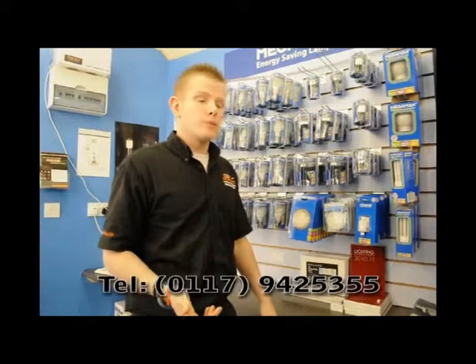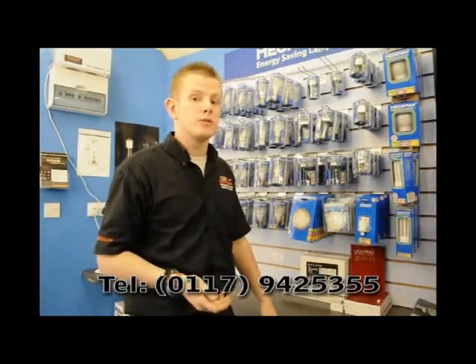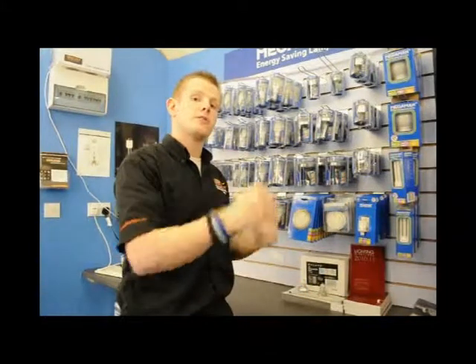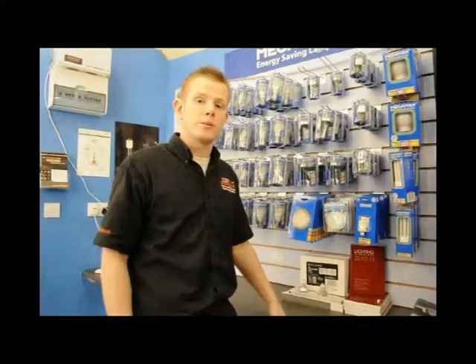We're always available to talk to you on the phone Monday to Saturday, or you can send us an email and we'd be more than happy to answer any questions you've got. We've got a new LED bulbs section on the website — any new products that come out generally filter to the top of that section. We're always available to help however we can, so any more questions or anything like that, I look forward to hearing from you. Thanks.